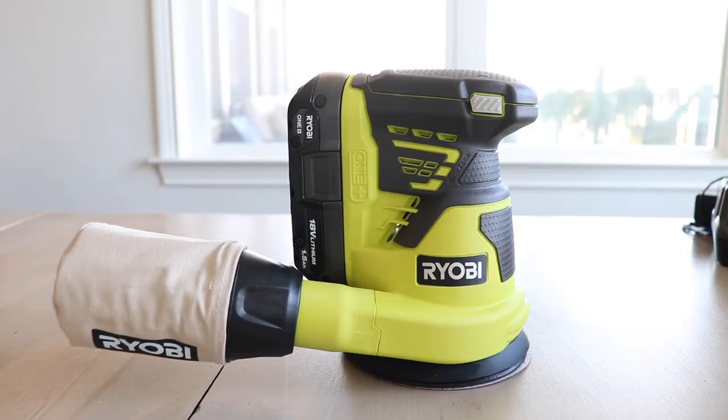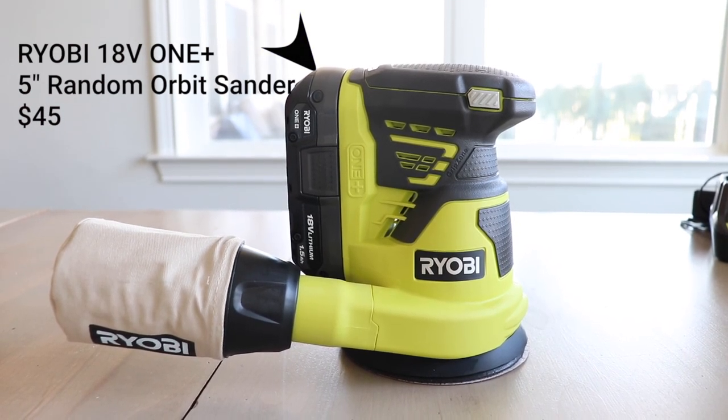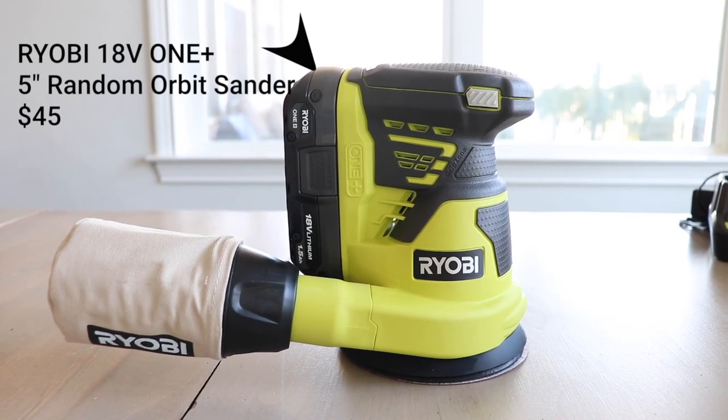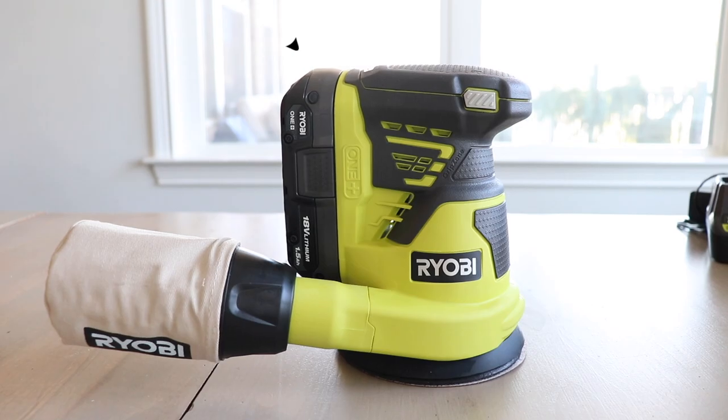My first favorite tool that I want to share with you guys is the five inch random orbit sander. This is a must for furniture flippers. Your hands are going to get way too tired if you try to do things by hand with sandpaper, so the orbit sander is just going to give you more power.